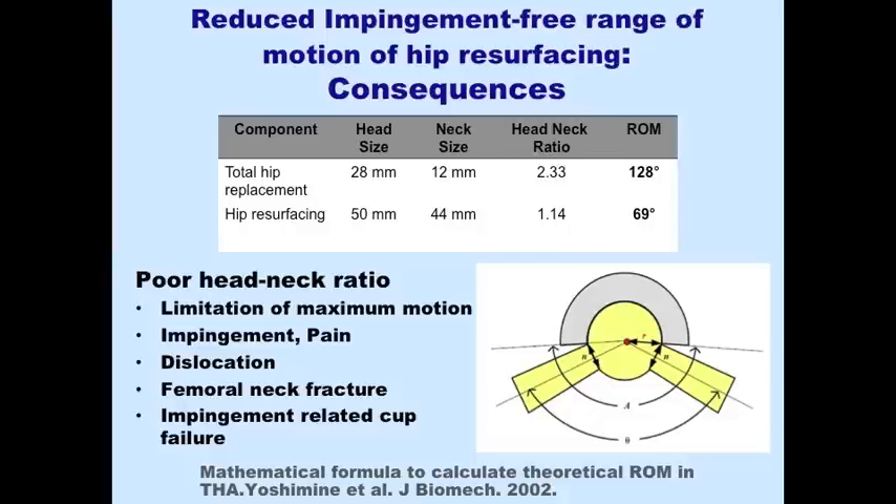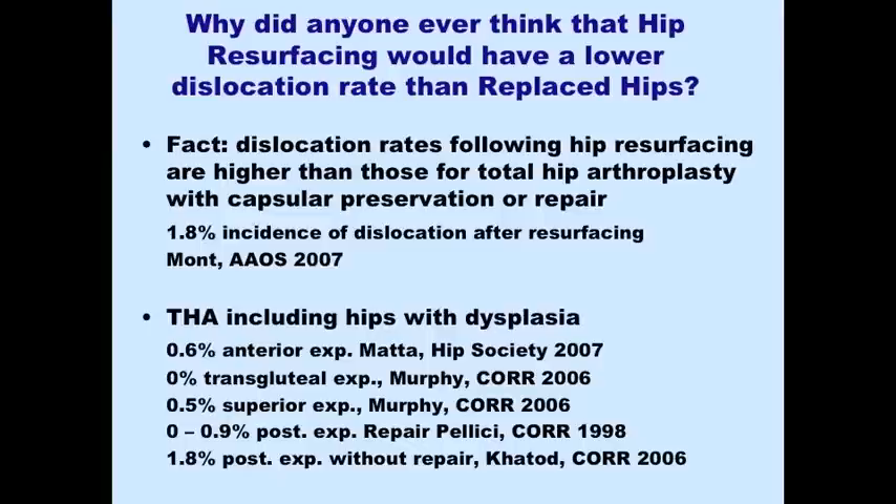This leads to a number of things: it limits motion, causes impingement, can cause groin pain, causes the hip to lever and dislocate, and the impingement can lever the cup out before it has osseointegrated. Looking at real dislocation rates, a large study presented by Mons in 2007 showed a dislocation rate of 1.8%, which is commonly reported with hip resurfacing. Any tissue-preserving technique — whether anterior, anterolateral, or posterior capsular-preserving or capsular repair surgery — has lower dislocation rates than hip resurfacing.